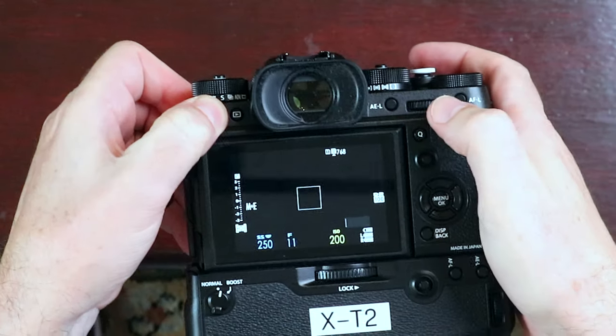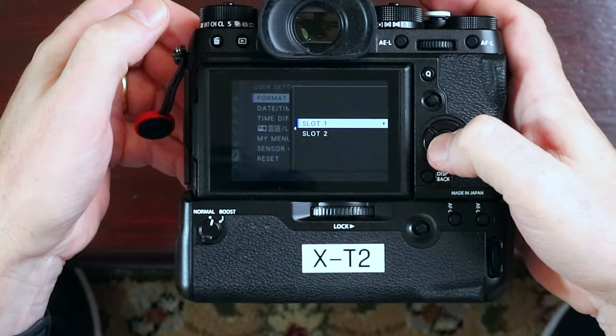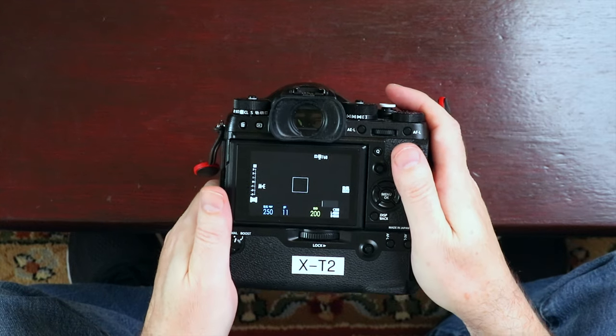What you can do is hold down the little trash icon right here while pressing the rear command dial — boom, like that. And then you can erase both cards in slot one and slot two. It's sort of a process, it's a habit — a little ritual I go through every time I go out shooting. I always do a quick playback to make sure nothing's on the card.